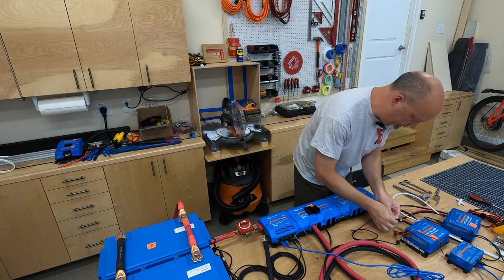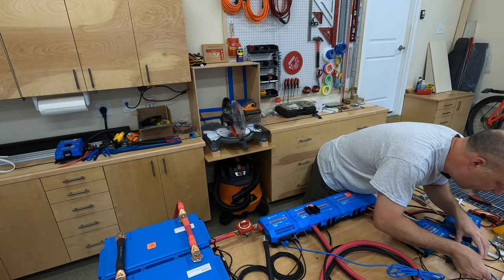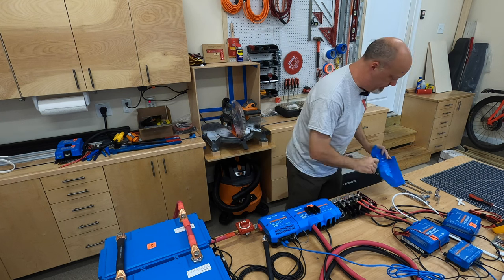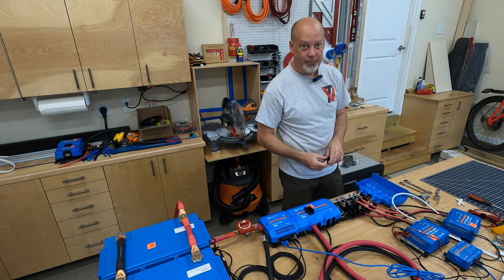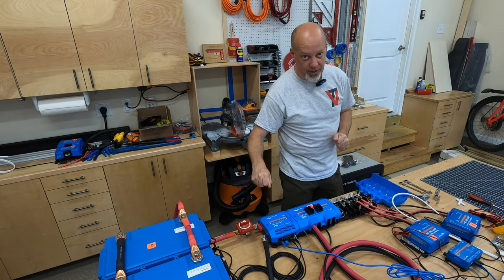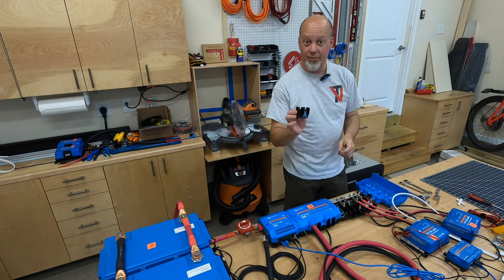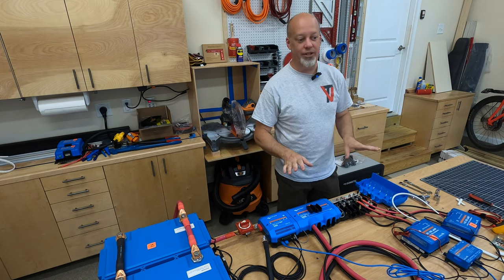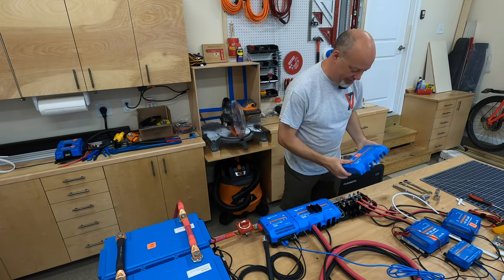I forgot to put these two covers back into the Lynx distributor — it's okay to do that right now. Let me pop this off really quickly and put them on. They go under the positive. So if you do that, turn your system off, disconnect the positive wires, put these in place where they belong, then put your positive wires back, and turn your system back on. Can't make every video perfect. We'll just leave that that way for now.